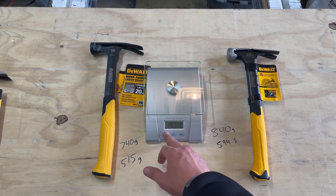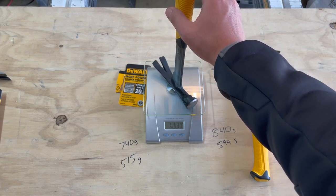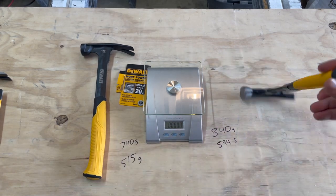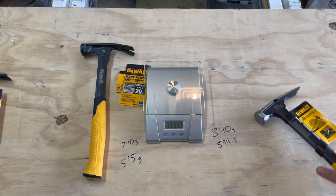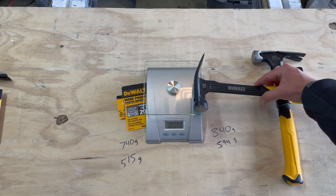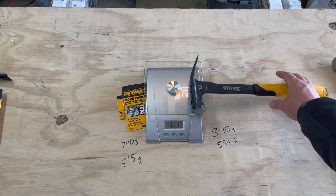Let me switch this to ounces — I'm curious what it is in ounces. The 12-ounce hammer head comes out to about one pound, two ounces. And the 20-ounce hammer head is about one pound, four ounces.